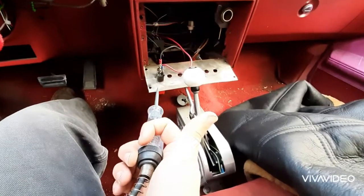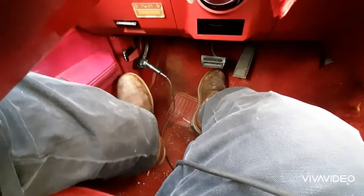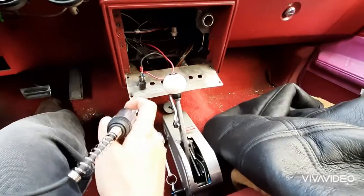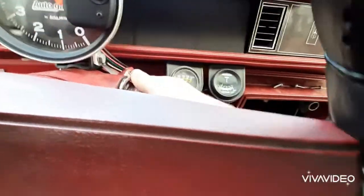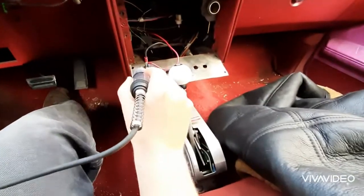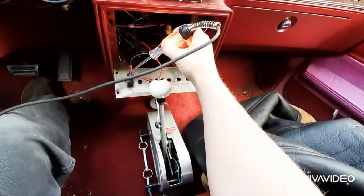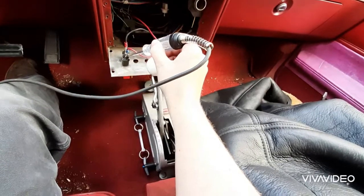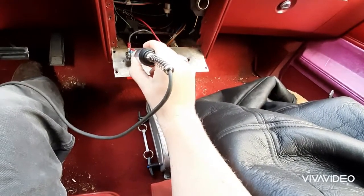First I decide, let's actually check the switch out. Got my test light. I got it grounded right there by the emergency brake pedal — which doesn't work, but that's besides the point. So, the switch is on right now. When we give it power, we should have power here — which we do. And it should be transferring the power here, which it isn't. So, that switch is actually bad.